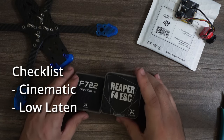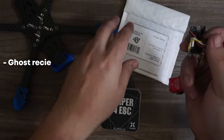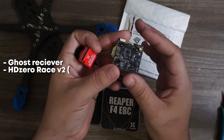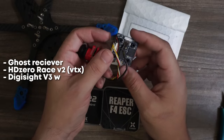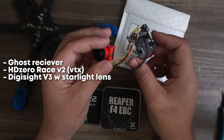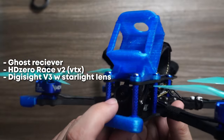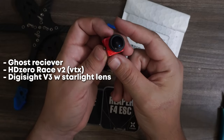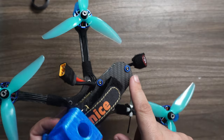I want this to be cinematic, low latency, high control, so I'm going to be putting on a Ghost receiver with HD0. This is the 20 by 20 race board. I don't fly long range or far from myself, so I'm actually going to go with the Race V2 VTX as opposed to the larger freestyle option. And since I fly at the night spot, I'm going to be using Foxeer's Digi Sight V3 with the starlight wide lens that can absorb a lot of light.